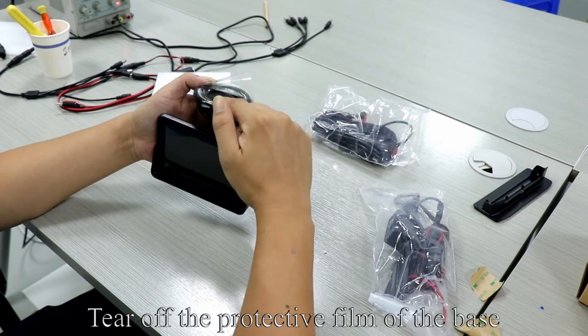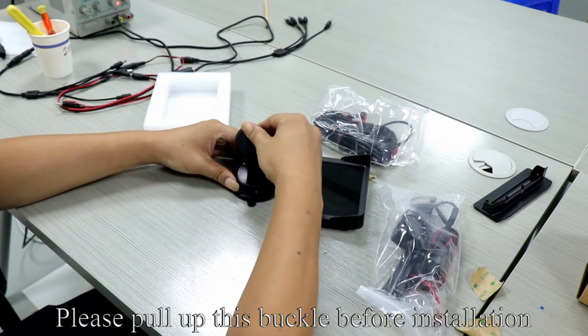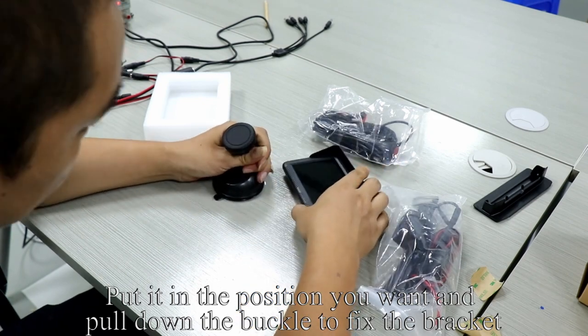Tear off the protective film of the base. You can paste it where you want. Please pull up the buckle before installation. Put it in the position you want and pull down the buckle to fix the bracket.